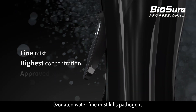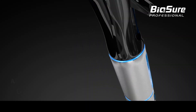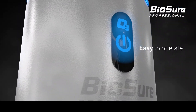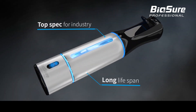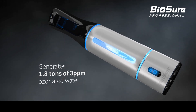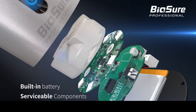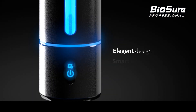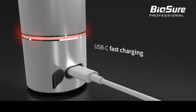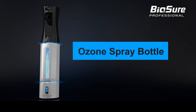Ozonated water fine mist kills pathogens in seconds without chemical residue. BioSure Professional's Ozone Spray Bottle Pro.